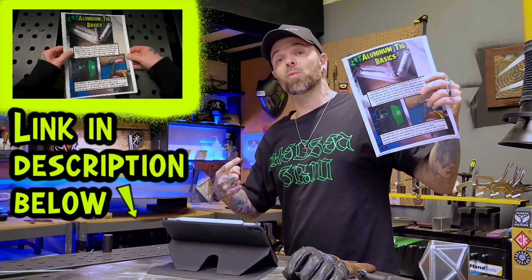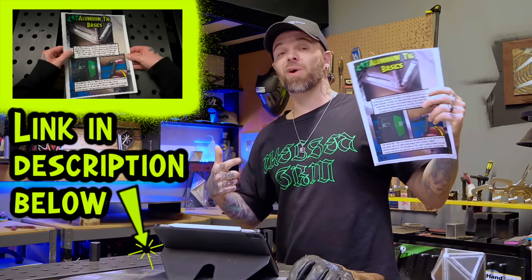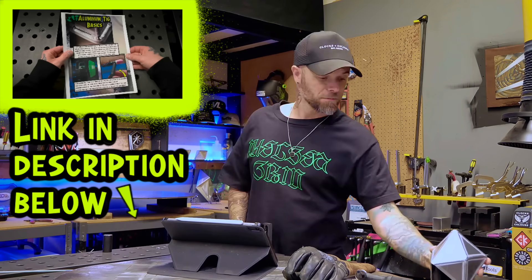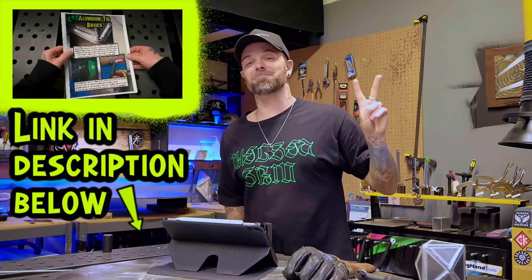Go download your TIG welding workbook — it's completely free. I made it for you. Do a random act of kindness for a stranger today. My name is Dusty James. Phil and Chill, talk soon. Peace.